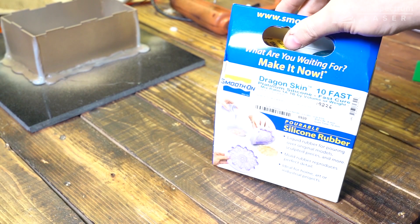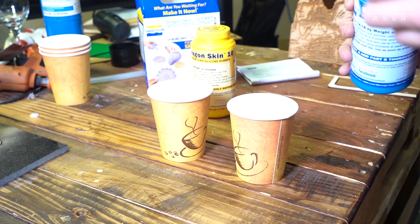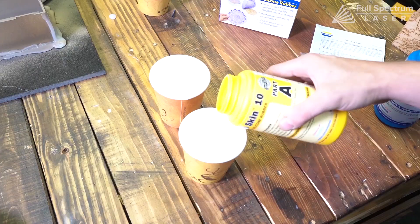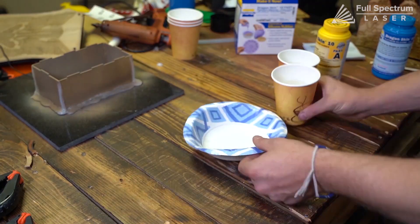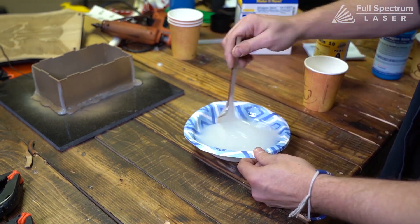Now onto the silicone. We're using Dragon Skin 10 by Smooth-On. It's a one-to-one mixture, so just make sure you use the same amount of each part. Mix together thoroughly, and be sure to scrape the edges as you do so.